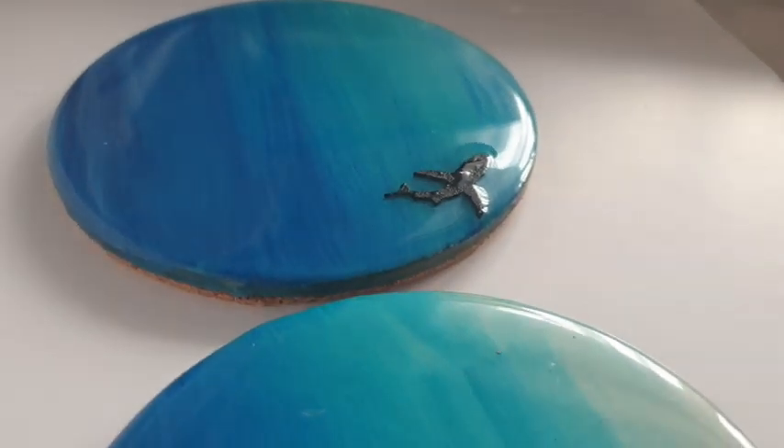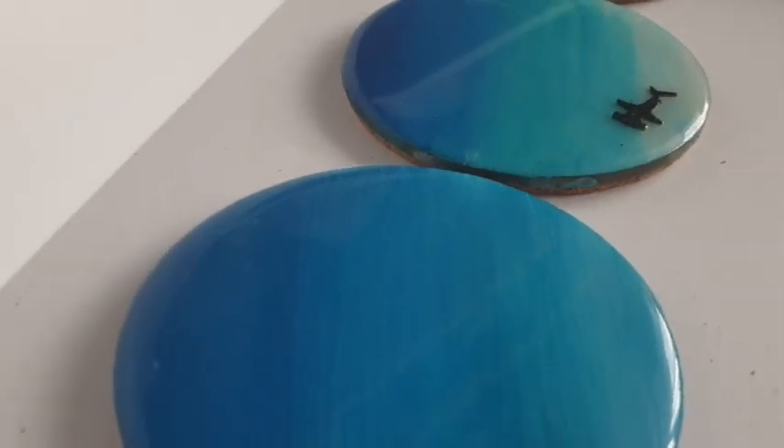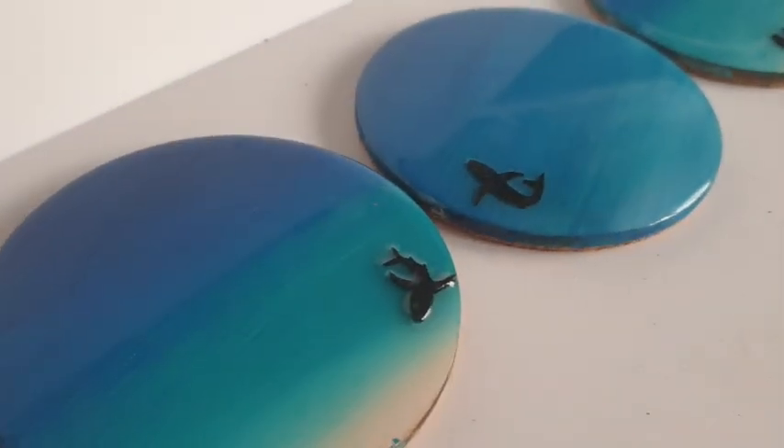I have added in a little teeny tiny shark detail, but this is optional. Cannot wait to show you these. I hope you enjoy.